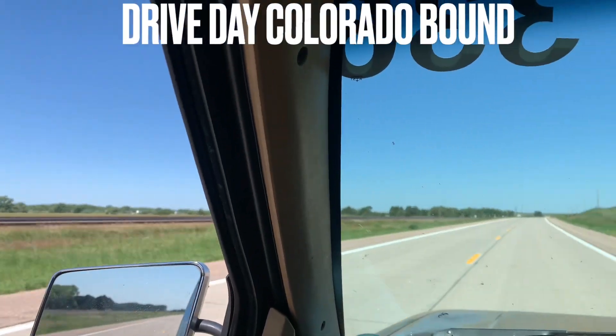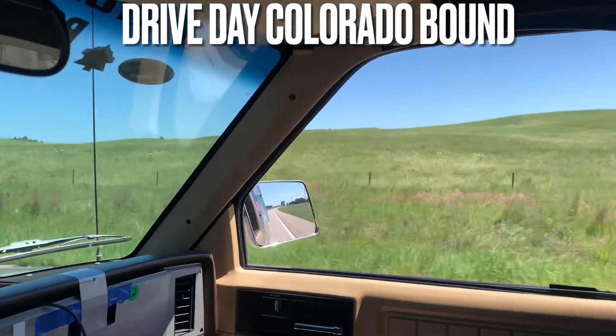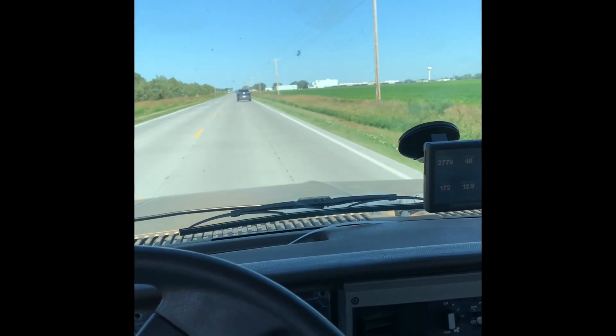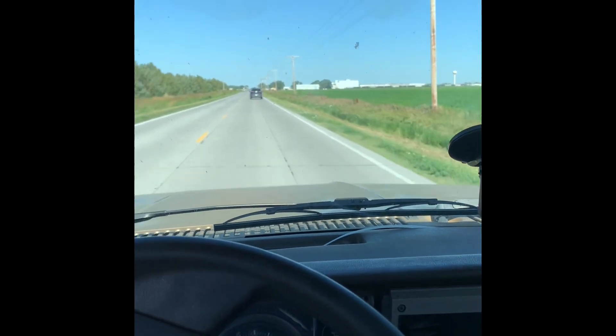Gotta take my jack for a walk. This track looks real familiar — I think we blew the motor right about there. Blew the rod down the side.